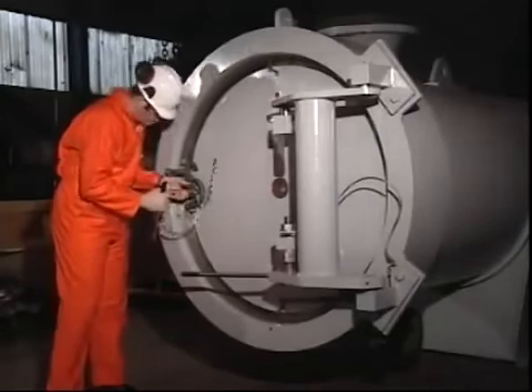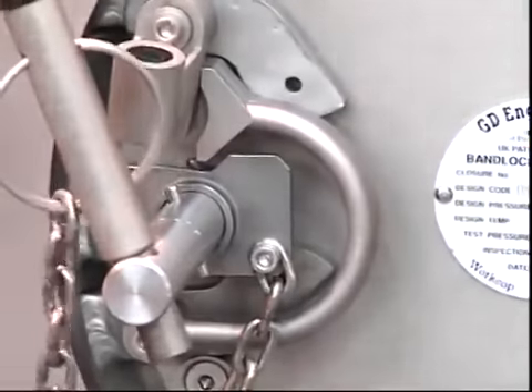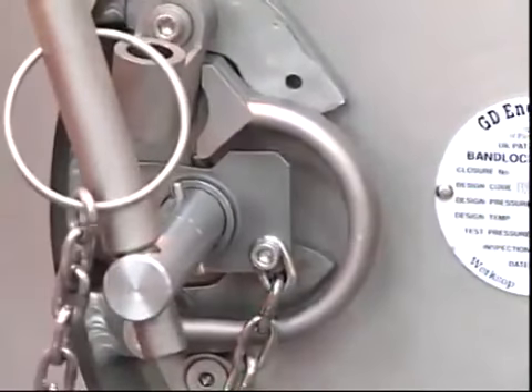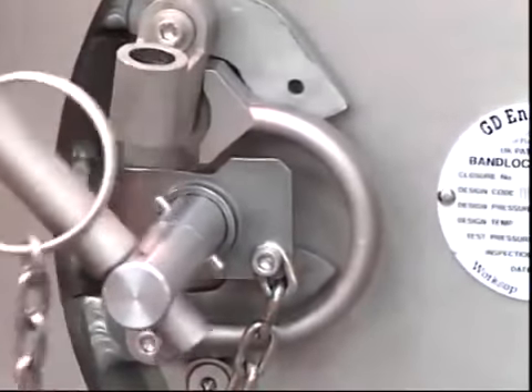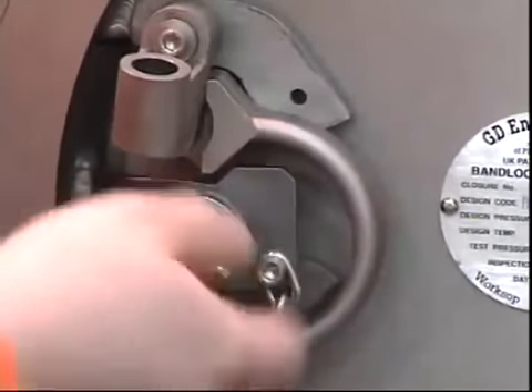The operator ensures that the vessel is depressurised and inserts the simple handle into the pressure warning device and turns anti-clockwise. This action confirms that the vessel is depressurised.